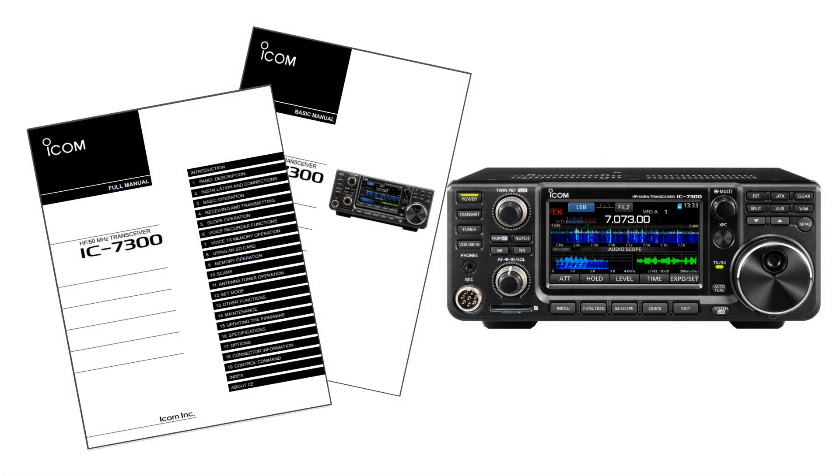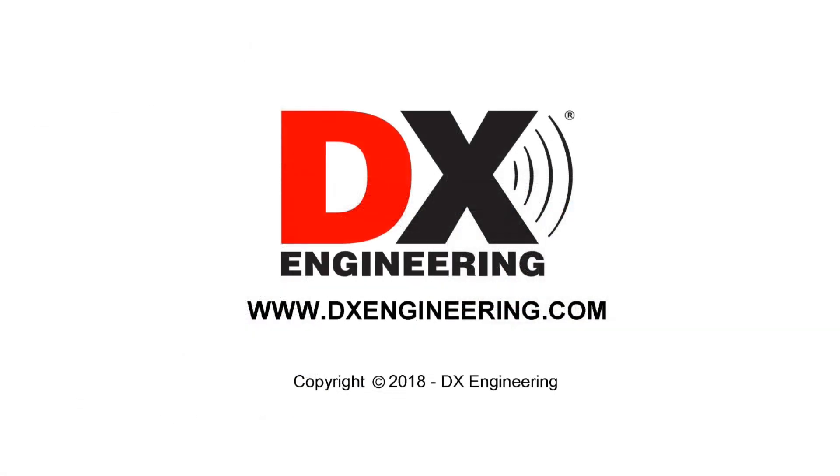All of the information I showed you is in the IC7300 manual. DX Engineering, your source for quality amateur radio products. Visit us on the web at www.dxengineering.com.